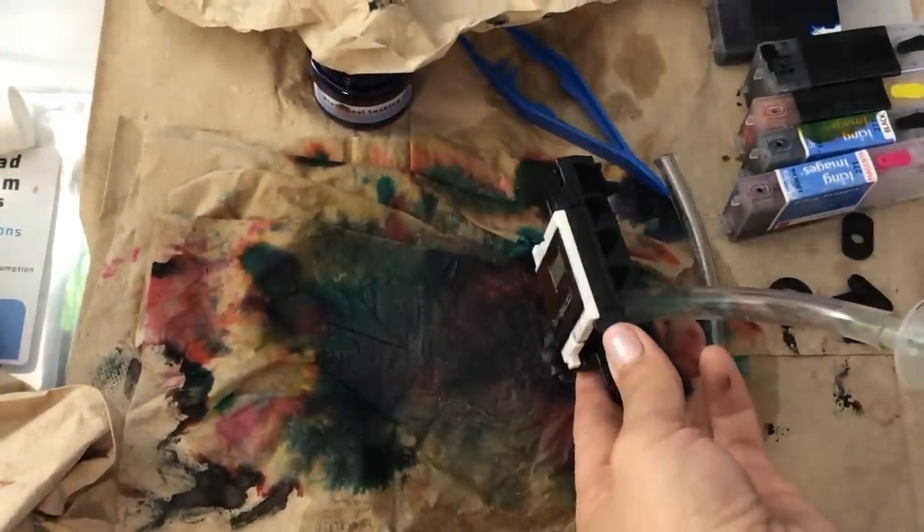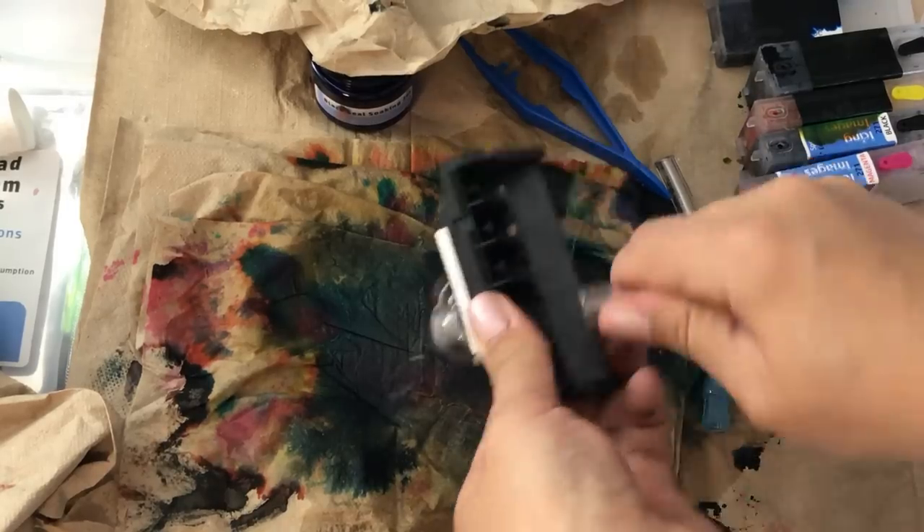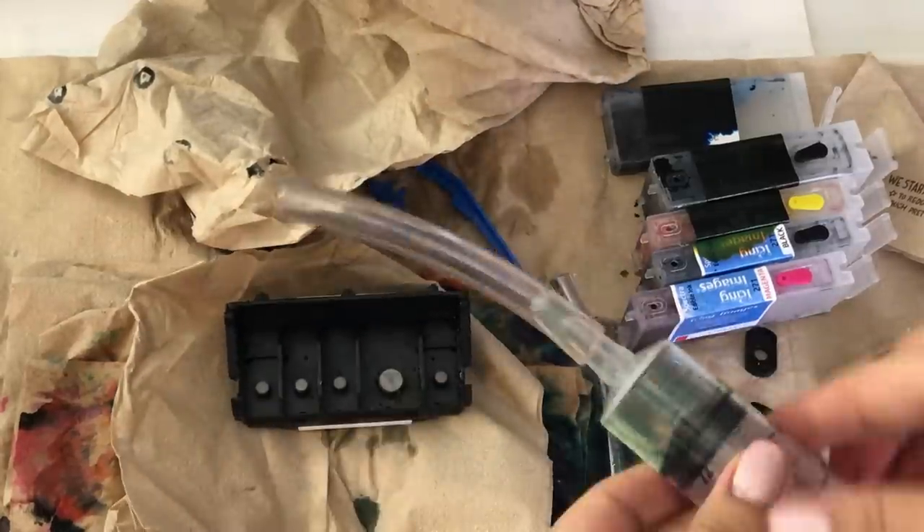I came back and did this whole process again, and as you can see the liquid is finally going through the hole and it is pushing out any of the remaining ink that was still in there.